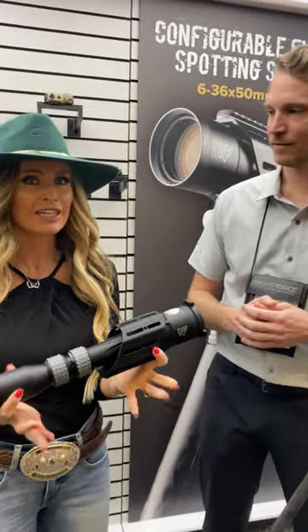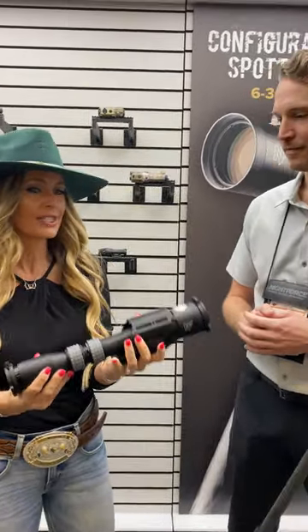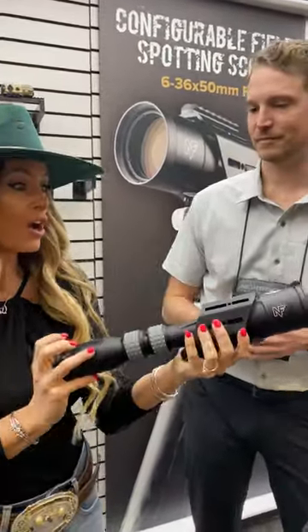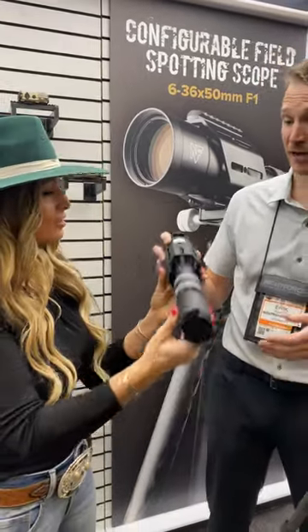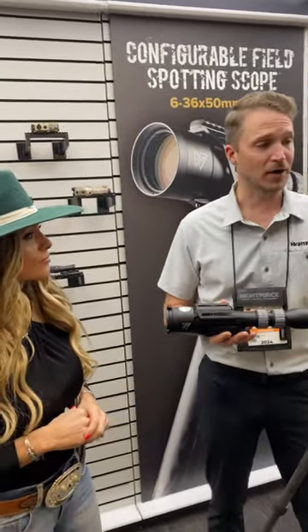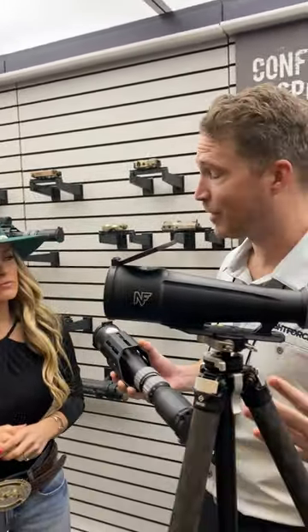It's extremely lightweight, making it fantastic for so many applications like backcountry hunting, shooting sports events, and military applications — really a one-and-done spotting scope for everything. On the field spotting scope side, it's very lightweight at 33.7 ounces. I actually carried this style on my elk hunting trip this last year — it saved two pounds over my other optic setup, which was awesome when you're seven miles back.